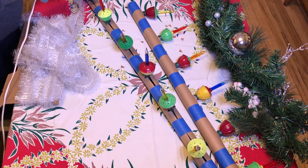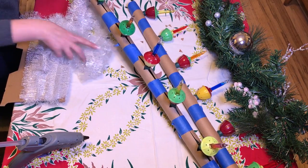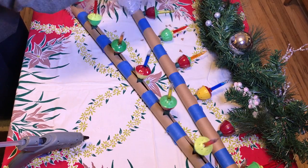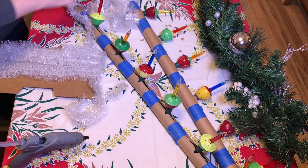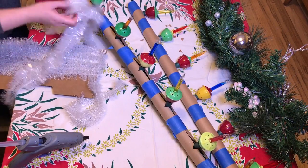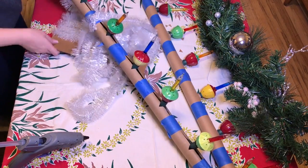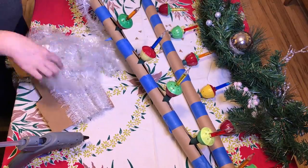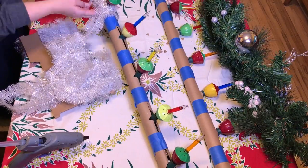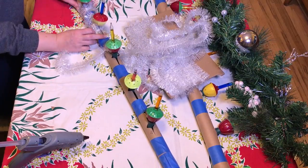Now I am taking some garland and wrapping it around the tube to hide the tube and to hide the tape. You could totally use like silver tinsel — that would be really pretty. I've been using this white snowy kind because that's what I had left over from decorating, but you can use any color that you like. A thicker silver or pink would probably be better because it would hide the tube a little bit better, but just working with what I've got.